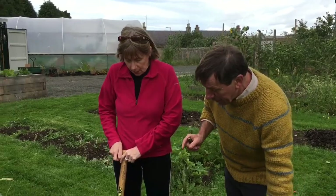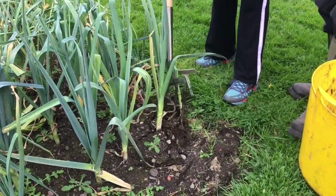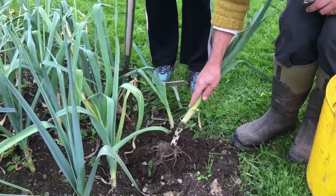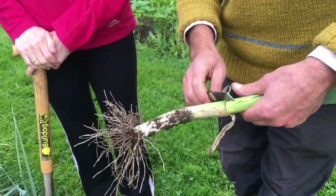But if you dig one up, it's not all lost. Because the next question was: if the leeks do have rust, are they still okay to eat? They're absolutely fine to eat. And the one thing that we do have is nice, long, white bits on the leek.